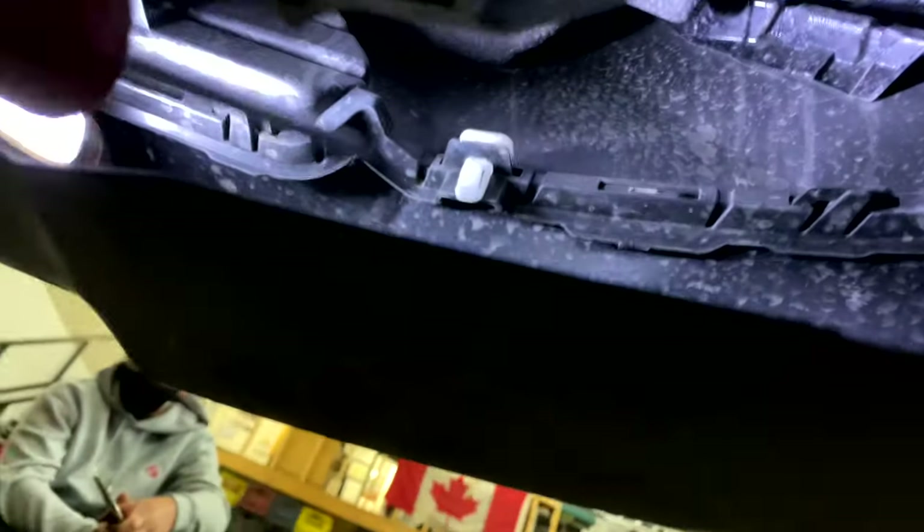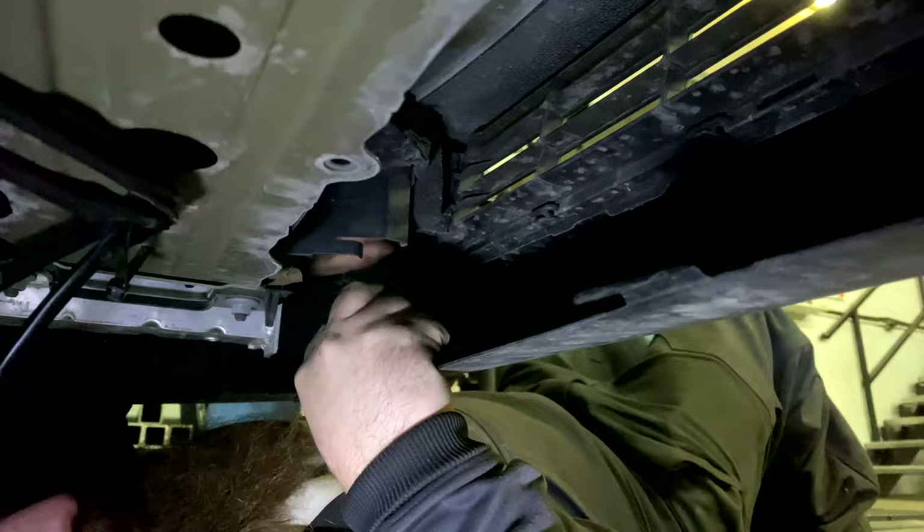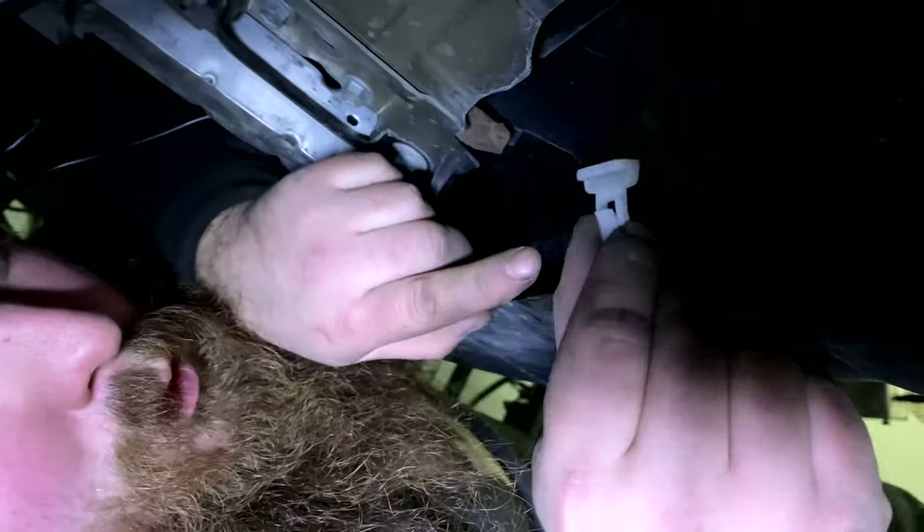Once you have this part out, there's a screw right here — just to give you some reference, this is kind of where we are right now. We'll slide back in: it's just right where the washer fluid container is. You want to remove that screw, and then there are these clips here that go all along the edge. Remove all those — the best way is to grab a flat head screwdriver and just pop it right off: push this little tab in and push the whole clip up.